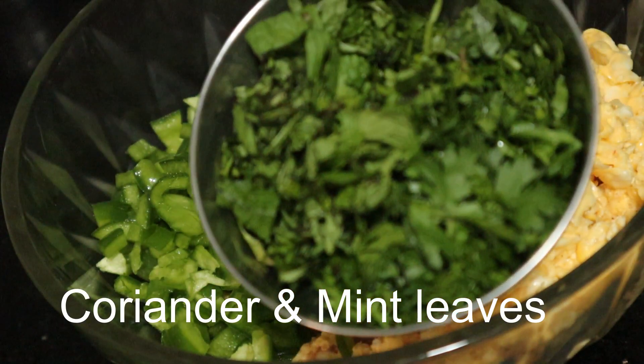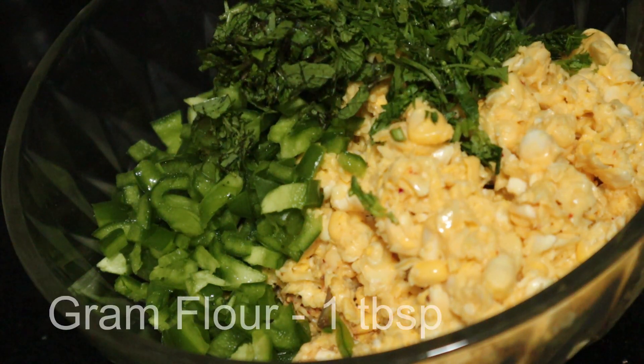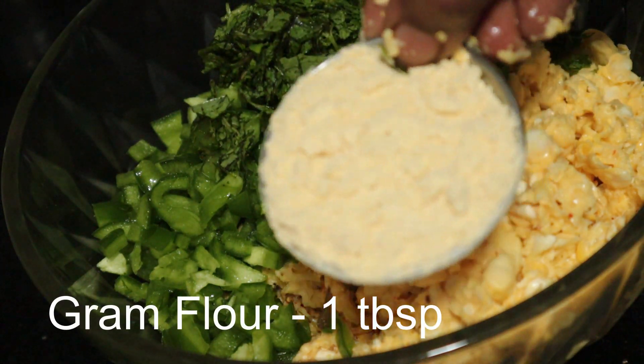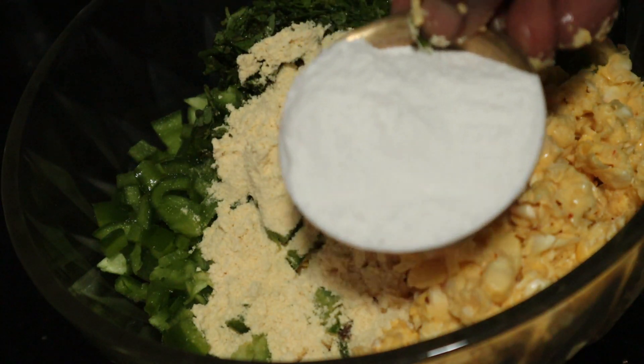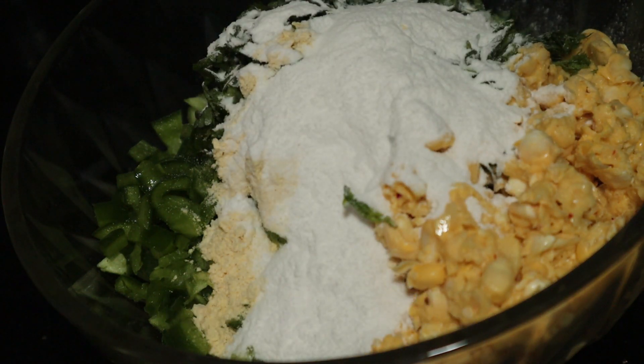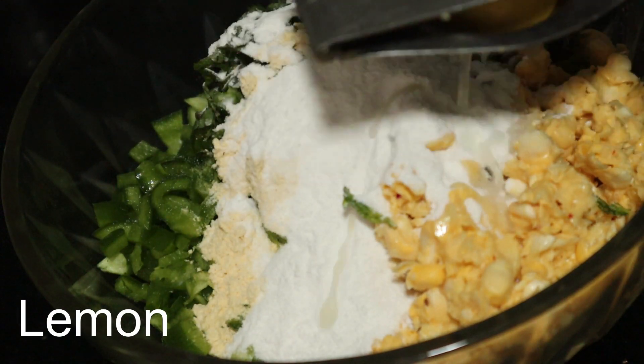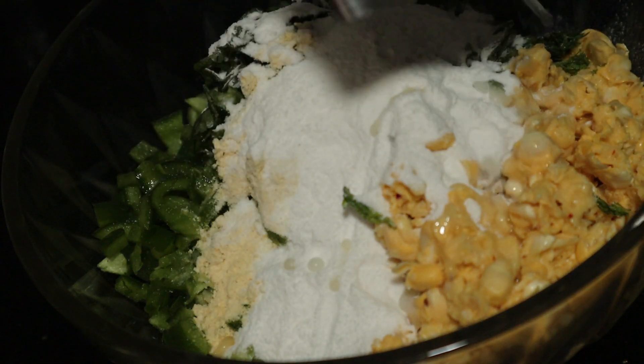1 tablespoon of salt. 2 tablespoons of salt. 1 tablespoon of salt.